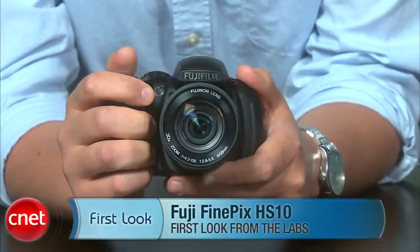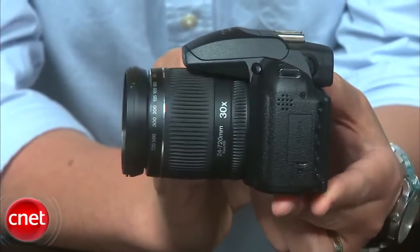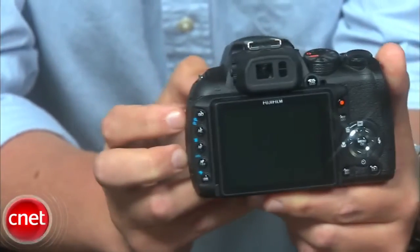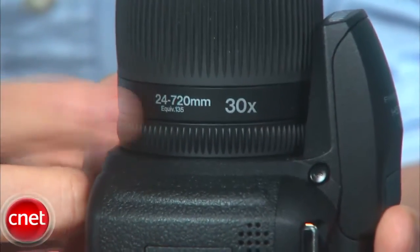Hi, I'm Josh Goldman, Senior Editor for Senior Reviews, and this is the Fujifilm FinePix HS10. This camera looks like the ultimate bridge camera — something that has more shooting abilities than a typical point-and-shoot, but still has a fixed lens. In this case, it's a wide-angle lens with a manual 30x zoom.